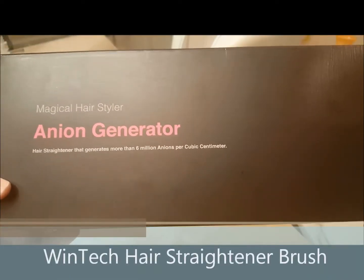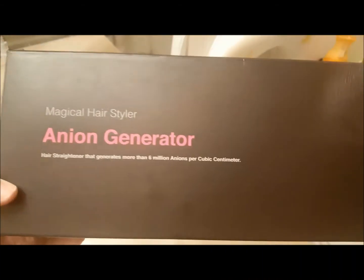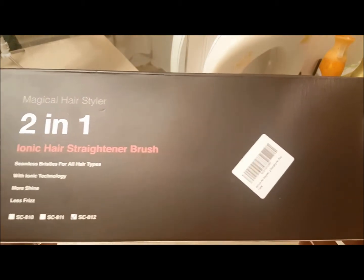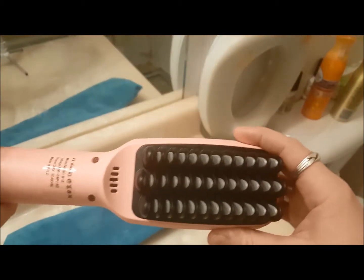I'm going to be reviewing this magical hair styler anion generator hair straightening brush — it really is pretty magical. I tried it already and it kept the frizz down, and it worked better than any other straightener I've had before. It comes with a storage bag, and the straightener is really slick in design. I'm going to show you how it works.